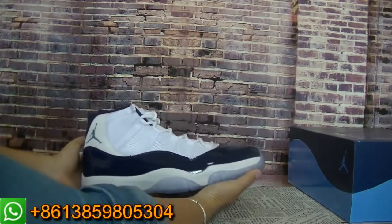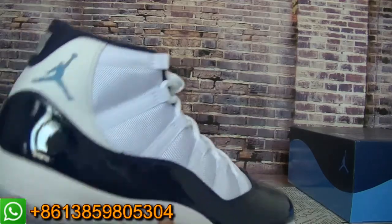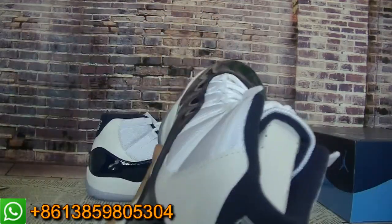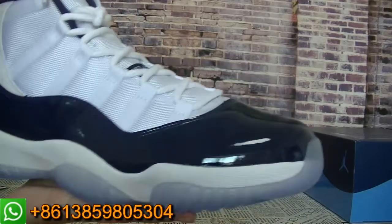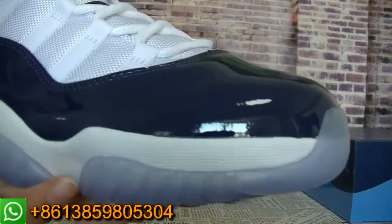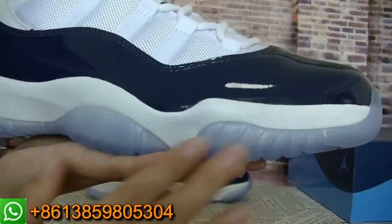Now let me show you guys the shoes. This pair is the Midnight Navy color, and the main colors are white and navy blue. You can check the details from my video. You can check the insole, the outside insole.